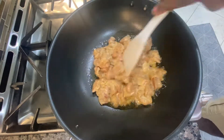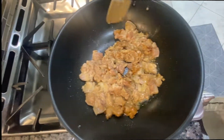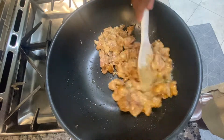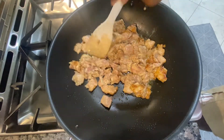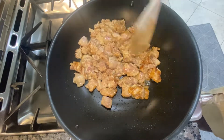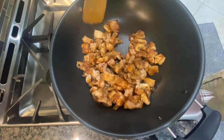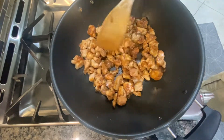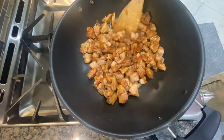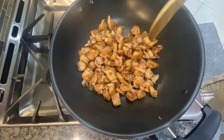This chicken is gonna go through a couple stages. All of a sudden you'll start seeing that crust develop on the chicken. Pretty much when you see all the pieces brown like this, this is what you want — this is the perfect cook for the chicken. We're gonna take the chicken and put that aside so we can start bringing in some of our other ingredients.